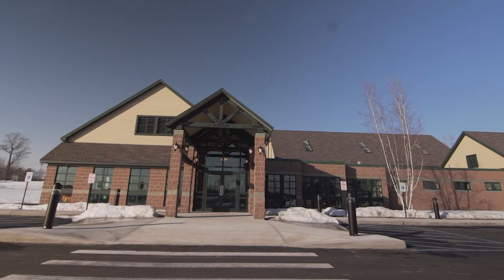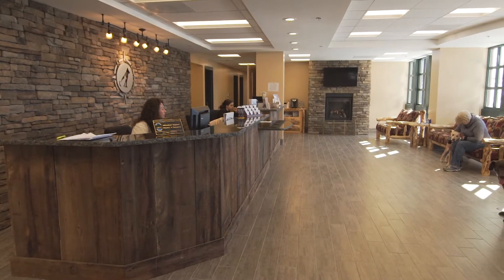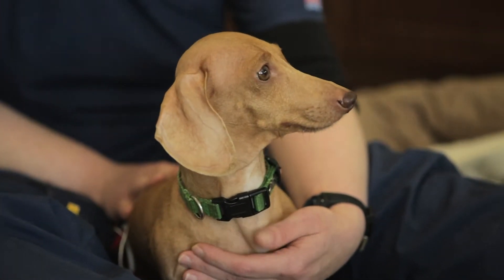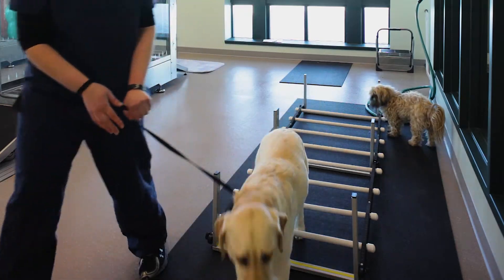My name is Matt Brunke. I'm a veterinarian here at North Country Veterinary Referral Center in Queensbury, New York. Here at North Country Veterinary Referral Center, when we have a patient who has an injury, we always want to work hand-in-hand between surgery and rehab.